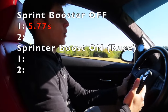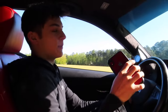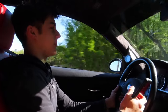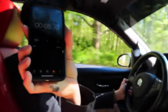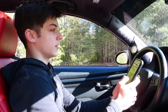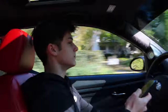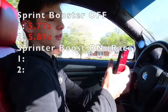That was 5.77 seconds. There's definitely gonna be a little bit of user error from me hitting start and stop, obviously I'm not gonna be perfect, but that was 5.77 without it. Here's the second run — the Sprint Booster is off. That one was 5.87 on that run.